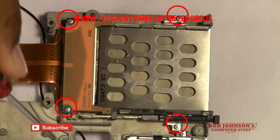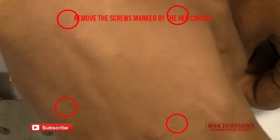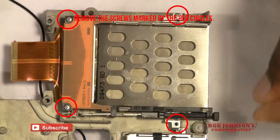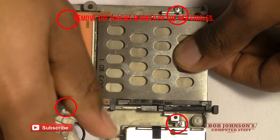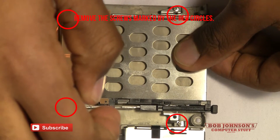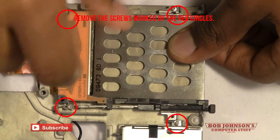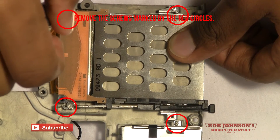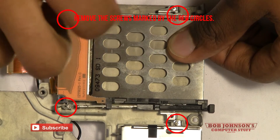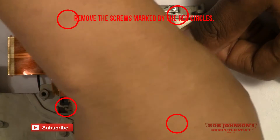Also, the smart card reader. There are four screws that hold this component into place. You have to remove the four screws, and this will allow you to remove the card reader.